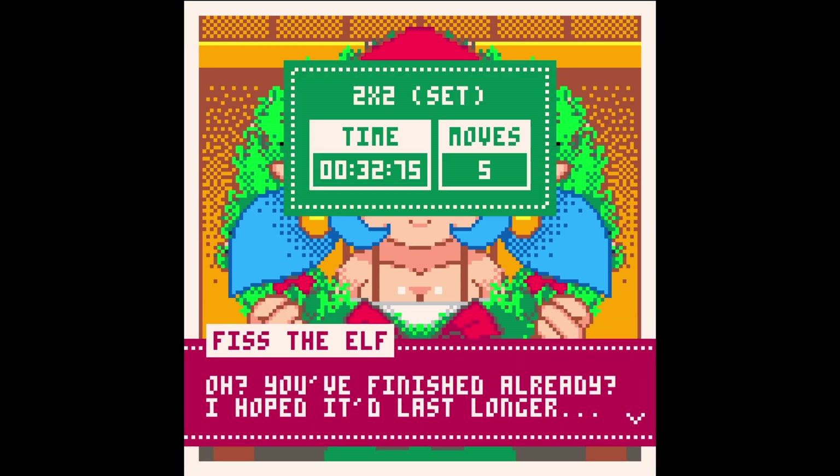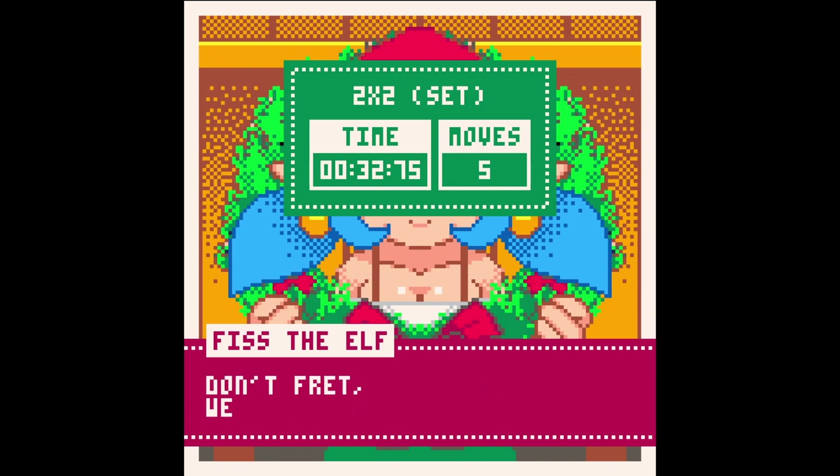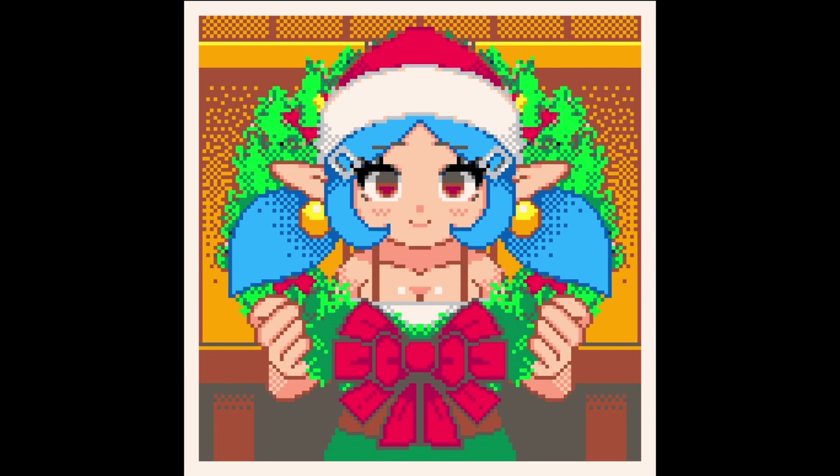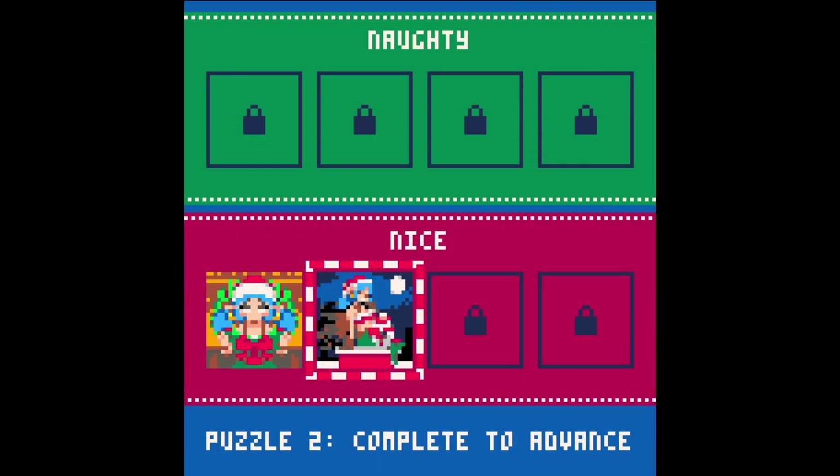Oh, you finished already — I hoped it would last longer. Don't fret, we can always go again. Replaying a puzzle is harder — that's just how I like it. There she is — Fisk the Elf. I believe she comes from another series of Pico-8 games, holiday themed games I'm not entirely familiar with.